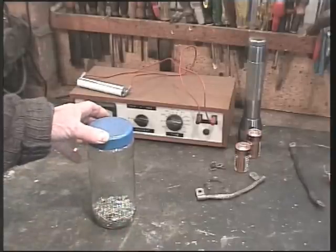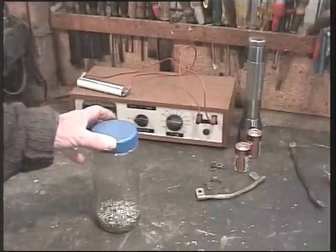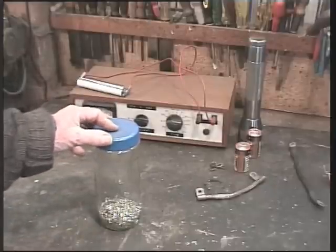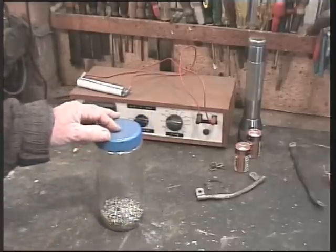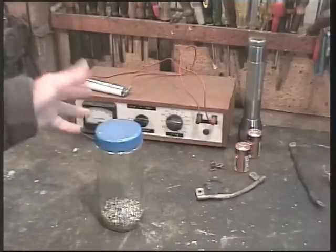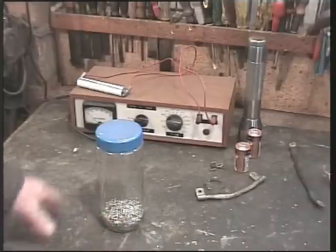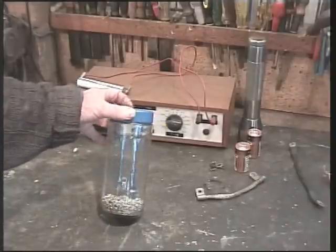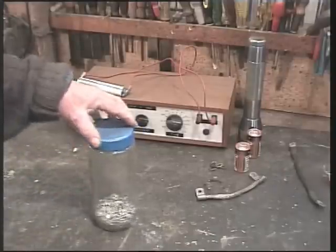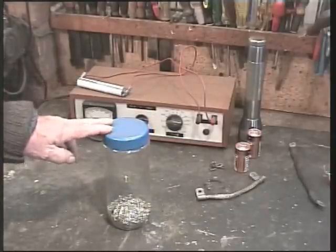And this sudden upward spurt of energy drew in draught at the bottom, and it repeated — sounding like a V1, or doodle bug as we used to call them. And it went on for about 20 minutes, and the entire cylinder was bright bright red. It really frightened me. It only happened that once — whatever the conditions were, I've never quite been able to achieve that again. But this was acting something like a pulse jet — something like the original V1 flying bomb engines.